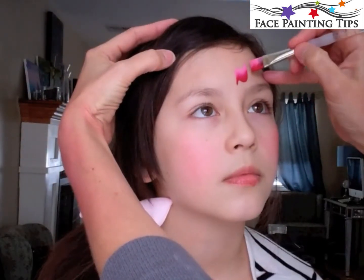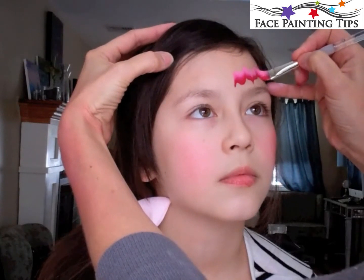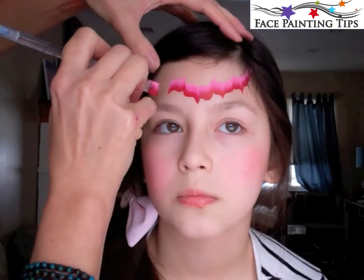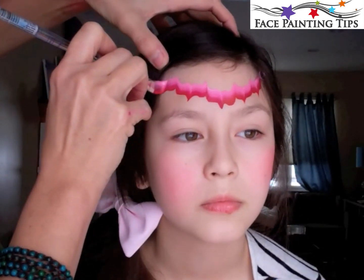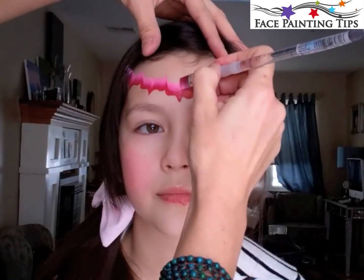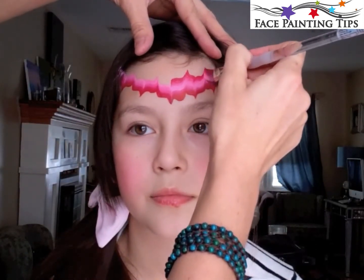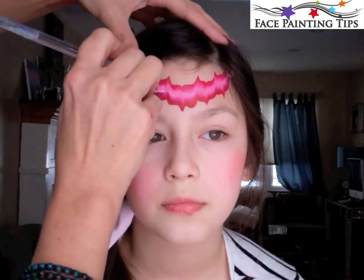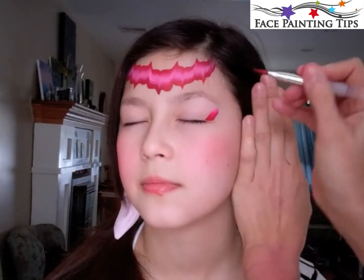I'm using only this one cake for this design — it's the Fleur Cake by Paradise — and I have a quarter inch flat brush. I'm placing the brush, dragging it down, pulling to widen, and then pulling it up and then pulling it back down. Then I flip the brush over so that the light pink meets up with the light pink, and I'm just echoing that line back across. This is a fun headband you can use in any color — you can try some different designs with it.